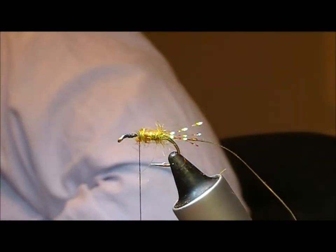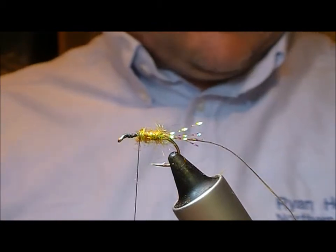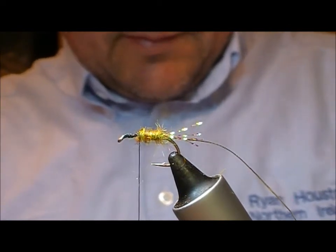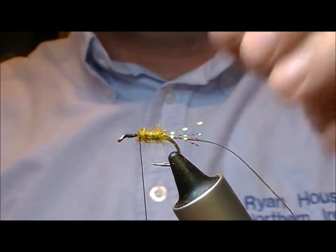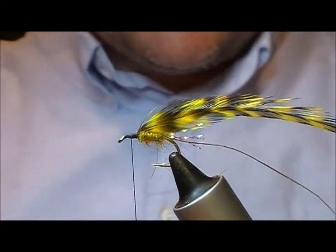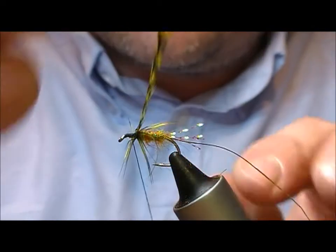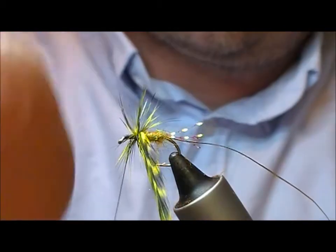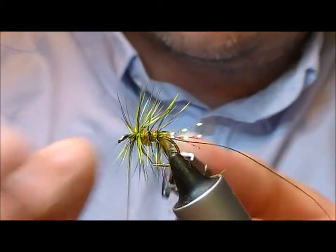I'm going to use a grizzle which has been dyed a sort of fluorescent-y olive colour. Cut it off near the base and I'm going to put that on and wrap it rearwards. I also like to use a dyed Cree hackle for this because I think the brown in it gives a nice effect. Number of turns is up to yourself depending how bushy a fly you want — I'm going to go for about three or so.